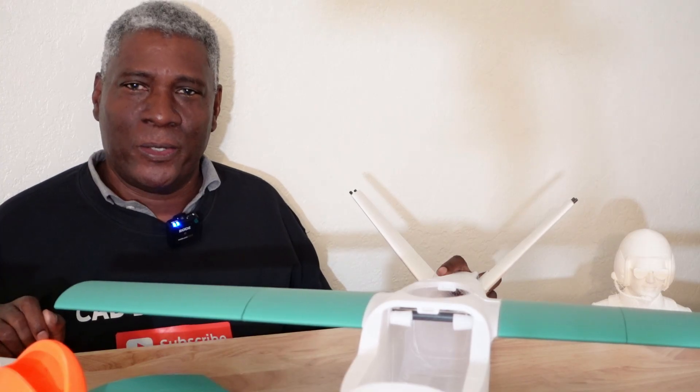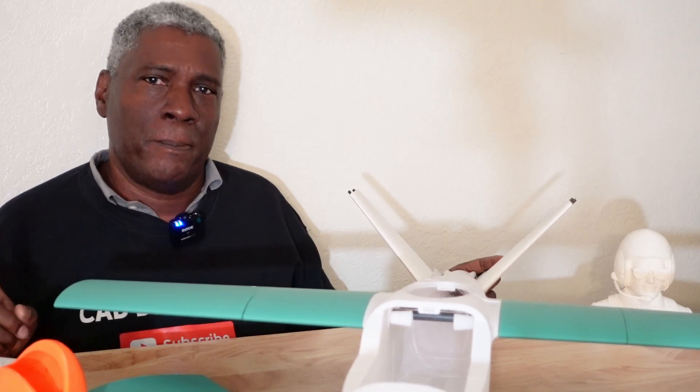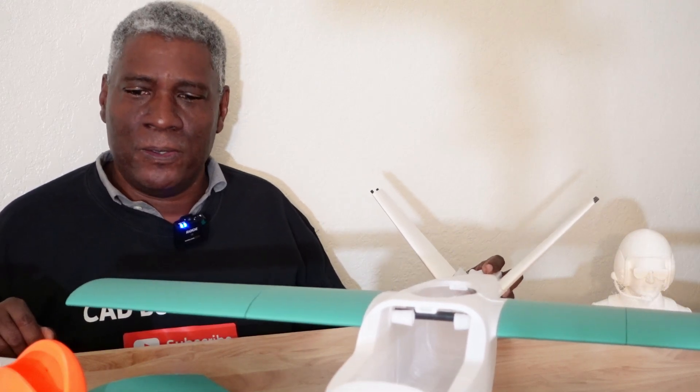If you have any questions about this or anything on my channel, leave a comment, or go to my Facebook group or Patreon site — both are called CAD Bill Flyer. As a paid Patreon member you can get access to a lot of designs. You can also ask questions over on the Facebook group.